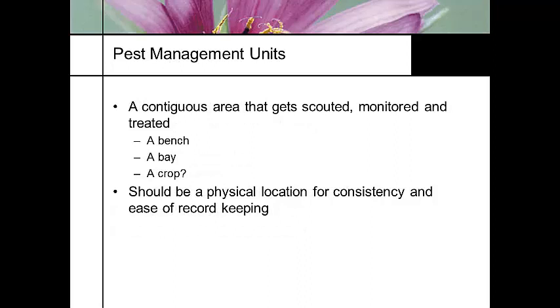What is a pest management unit — a PMU? It's a contiguous area that identifies what you're working with. It could be one crop, a section in your greenhouse, or a bench, but it needs to be the same location over time. You can't be calling one pest management unit this area this week and a different area the next. It needs to be contiguous in time as well so that you have a trend.